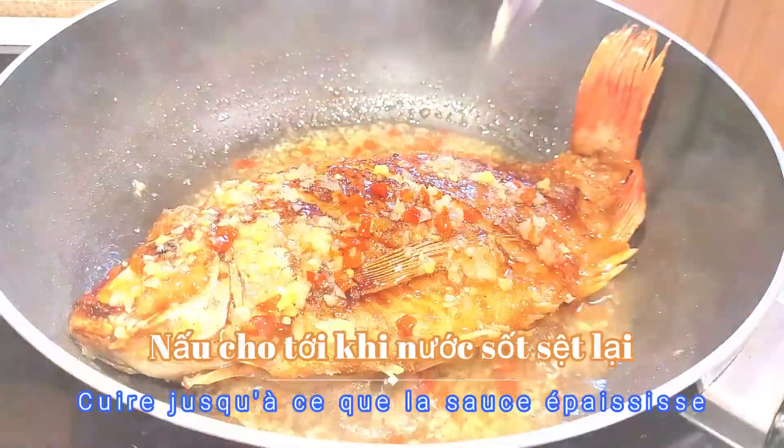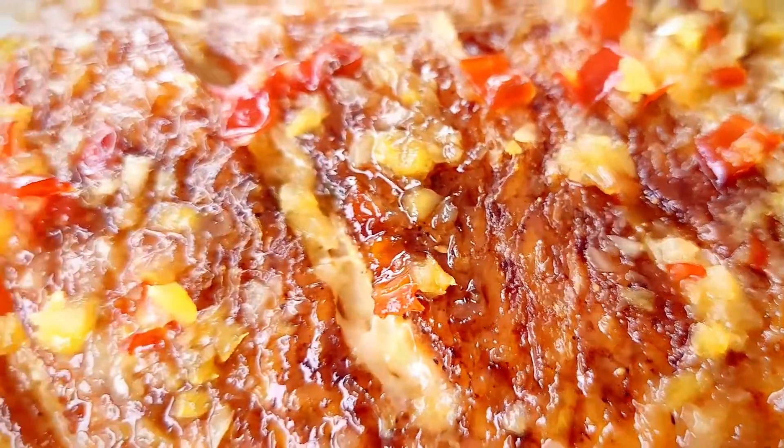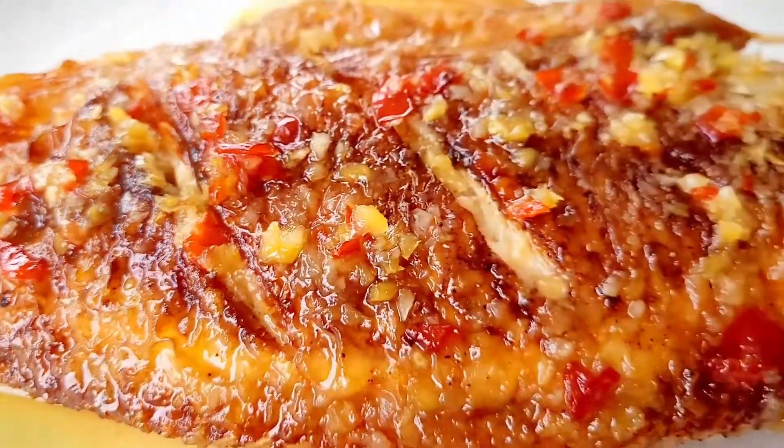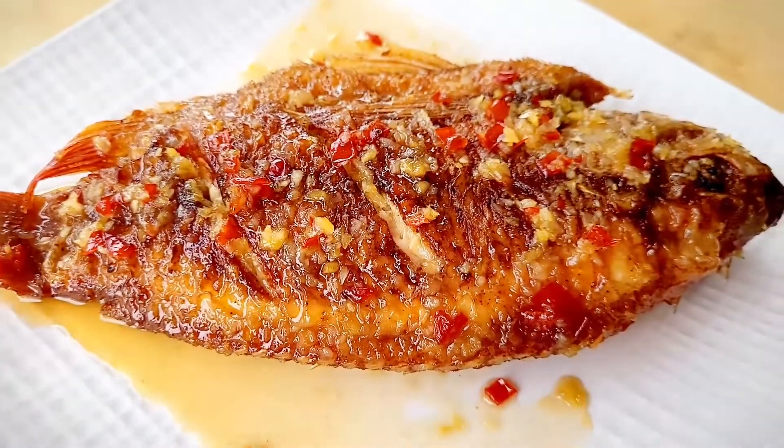And that's it. Wow, beautiful color and very tasty. Bon appétit! Bye bye.